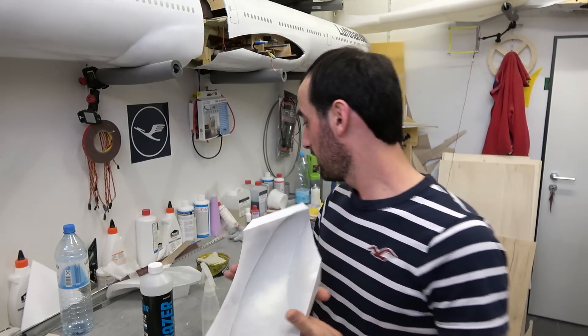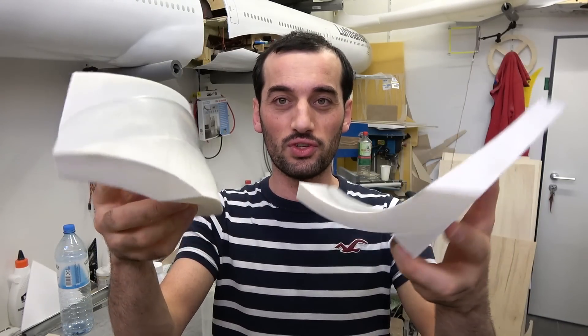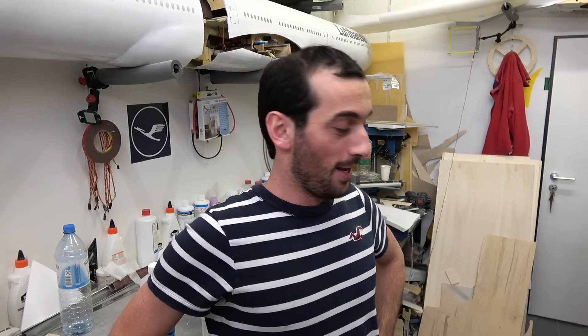Today I will cast the right Sharklet winglets. This is the mold and this time I used wax — see, it's shiny. What else should I do today? Maybe the winglets, the horizontal stabilizer, and maybe the landing gear or the engine itself. Let's just build whatever. Let me show you how I'm doing it.